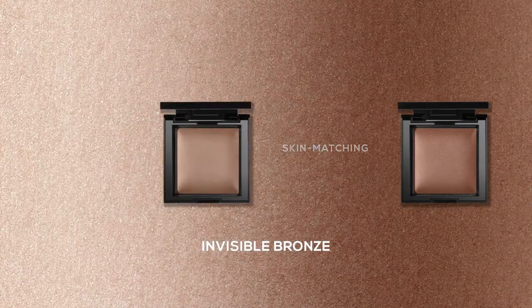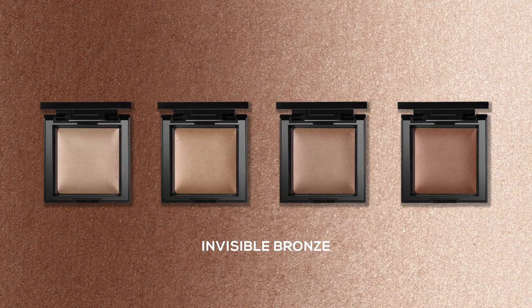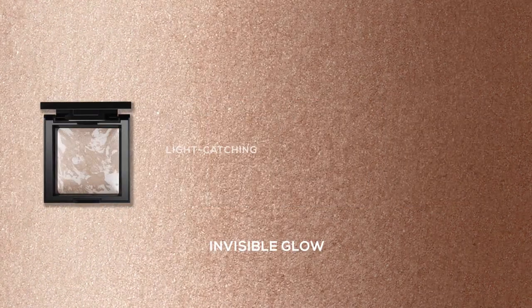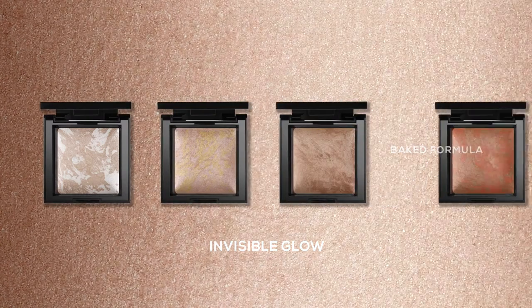These products are both amazing on their own but I love them together. The Invisible Bronze gives you an enhanced sun-kissed complexion while the Invisible Glow creates this kind of magical alluring light. They work together to create a beautiful healthy look. Ready to try our new Invisible Bronze & Glow? Let's go!